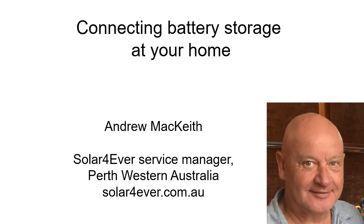Hello, my name is Andrew. I am the service manager at Solar Forever in Perth, Western Australia. This video is about connecting battery storage at your home. I'll be discussing AC coupling a battery, DC coupling a battery, and of course what that means, and the various products that are available for both AC and DC coupling.